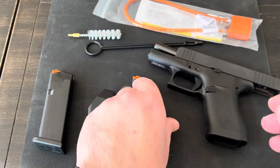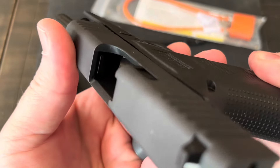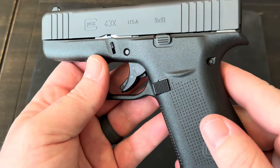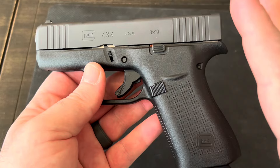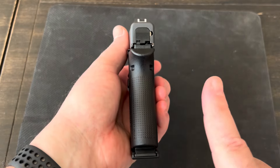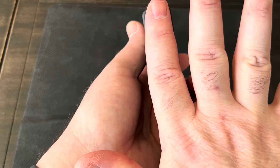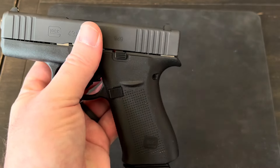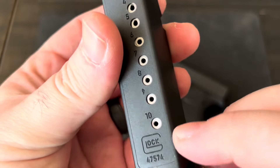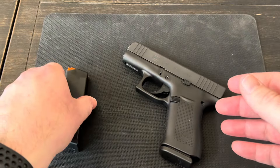Just so YouTube knows, while I'm showing this gun, there's no ammo anywhere around — the gun is empty and safe. For those of you that don't know, the Glock 43X is a 9mm. It is a very, very thin or slim-line 9mm — it's a single stack. To give you a comparison, you can basically take a finger and it would cover up the entire width of the gun. And even though it's so thin and so small, it has a capacity of 10 rounds in the magazine and one in the chamber, so you can carry 11 rounds of 9mm with you.